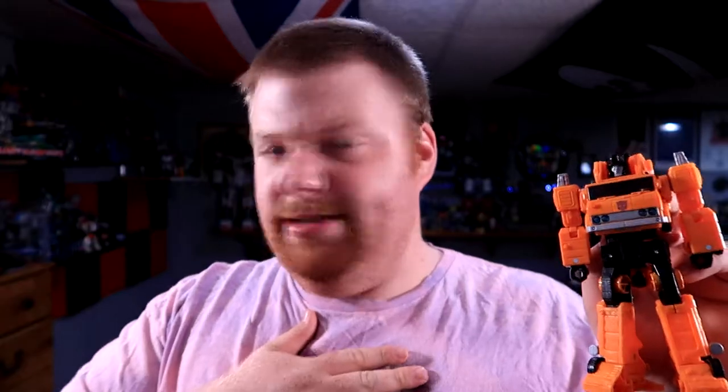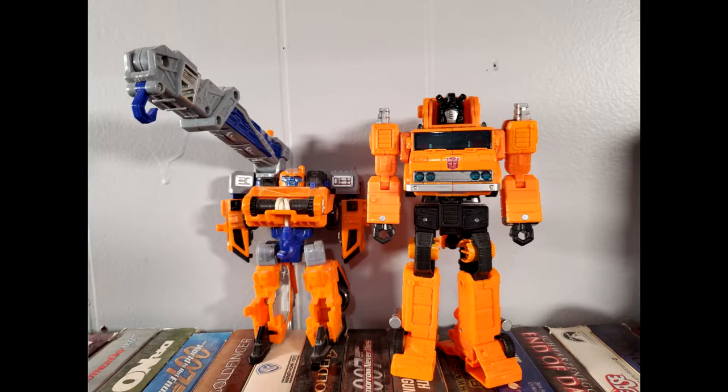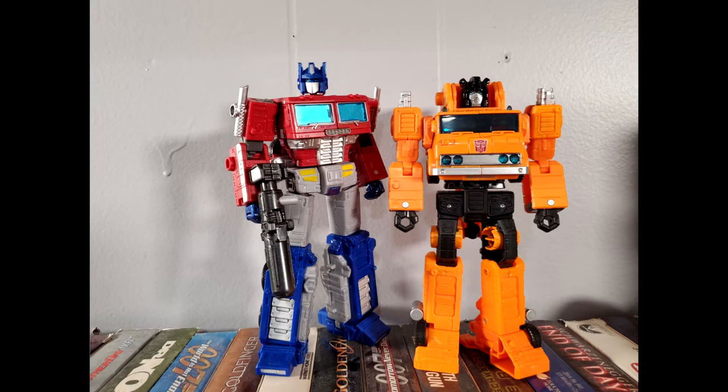Time for some size comparisons. Here is Transformers Earthrise Grapple, and here he is with Energon Roadblock, Armada Smokescreen, and Earthrise Optimus Prime.